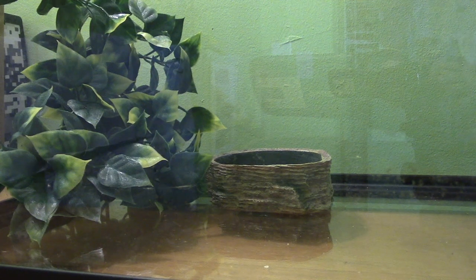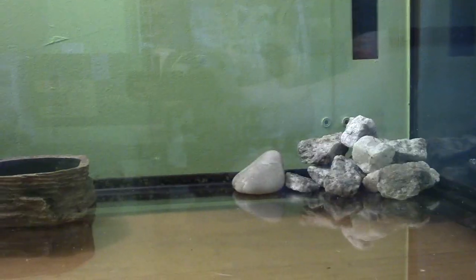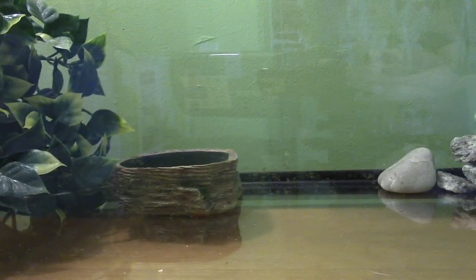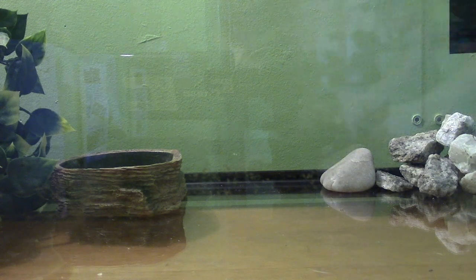Hey, this is me from Nathan's Lovely Videos. I'm just taking a break off plants. I got this little frog. And it's called an African-Clawed Frog.